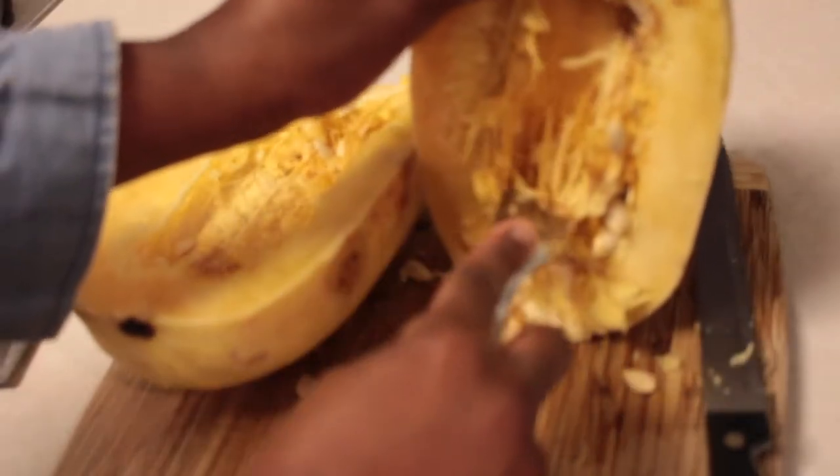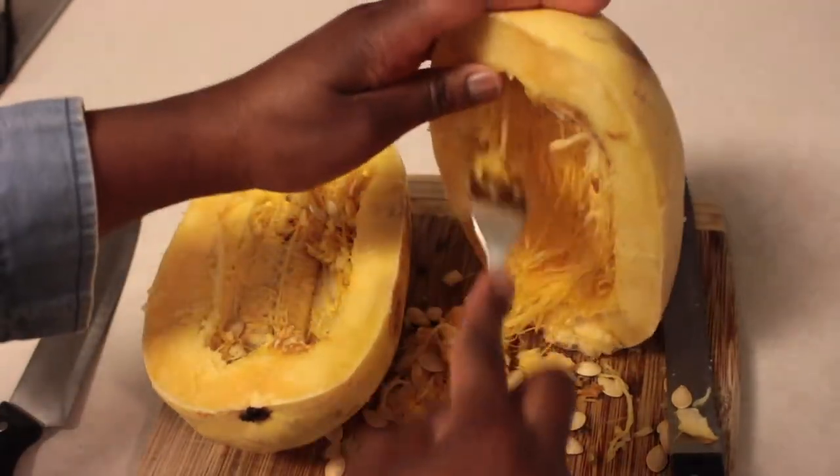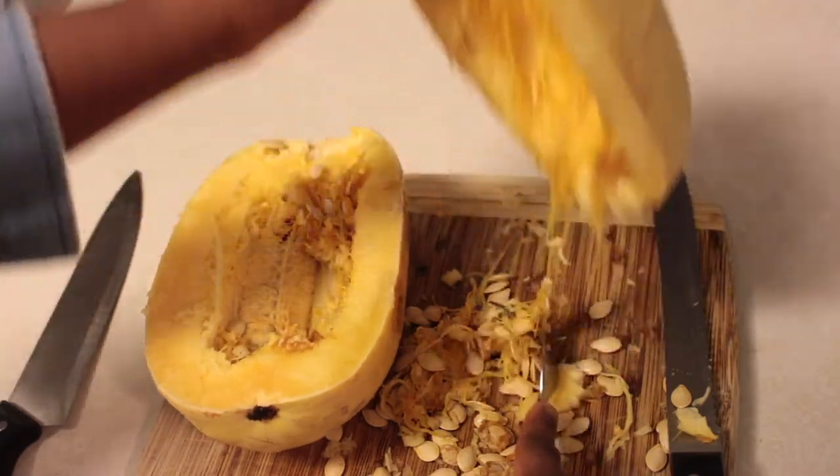Now you want to scoop out all the guts and everything — just scoop it out and get all the seeds out. You can do whatever you want with the seeds, but definitely scoop it all out.